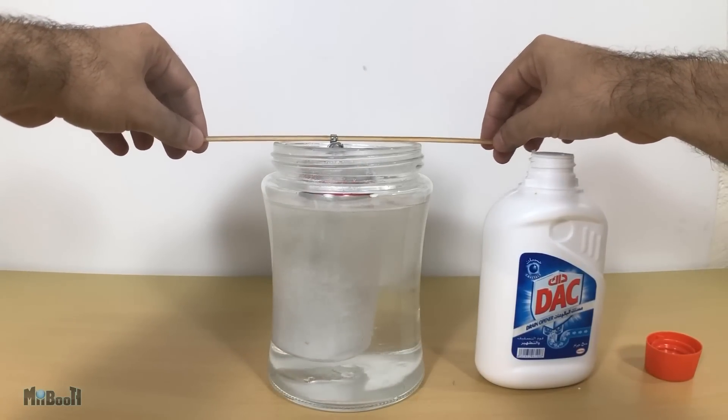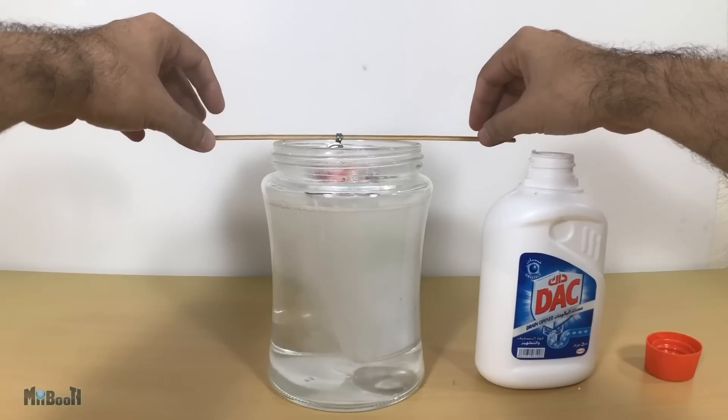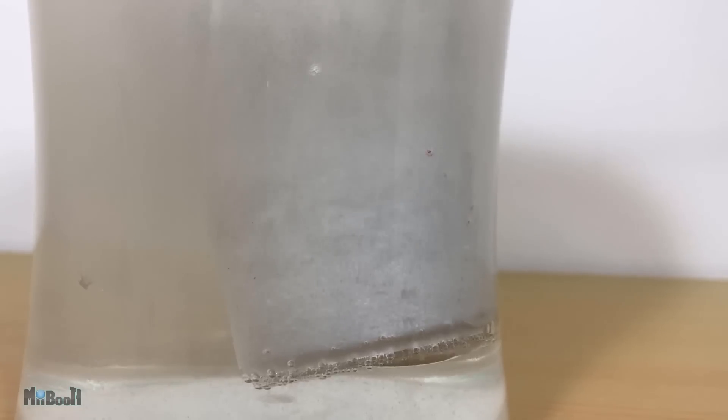As soon as I dipped the can in, you could see bubbles forming on the surface of the can, which means the active ingredient in the drain cleaner — sodium hydroxide — has started reacting with it, wearing out the aluminum.